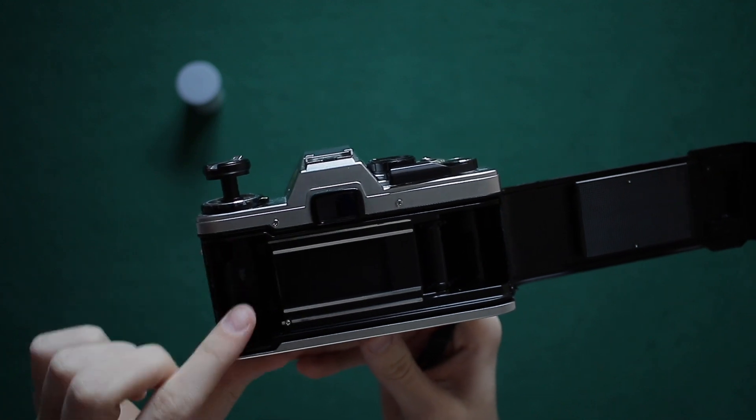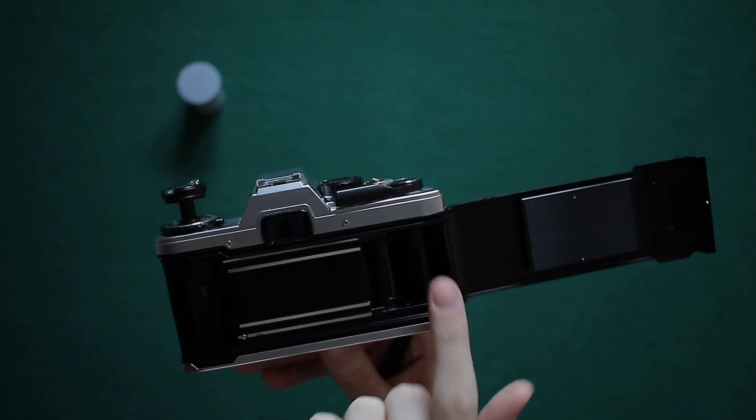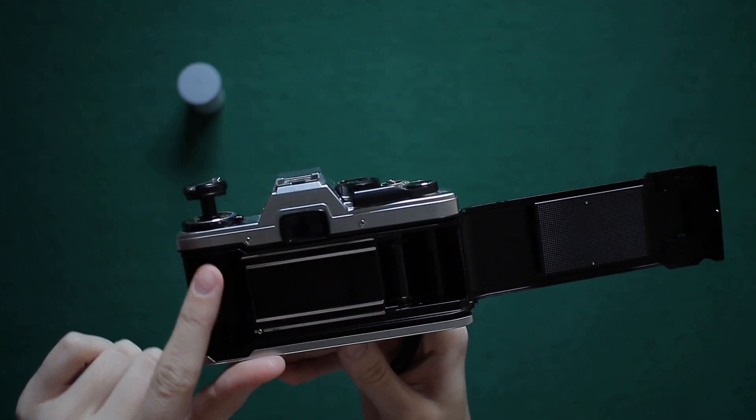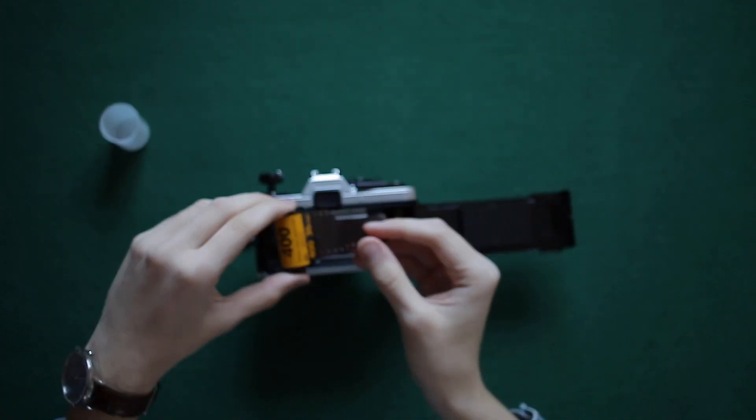Once opened, you will notice there is space for the cartridge to go in and the direction of the film. You can see at the end the ridges where the film must go in. You will also notice that once installed, you will have to push the winder into the hole just above the cartridge.